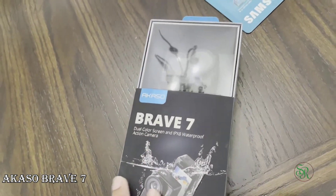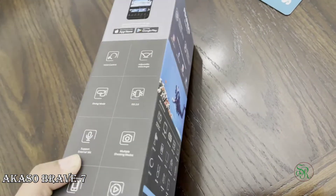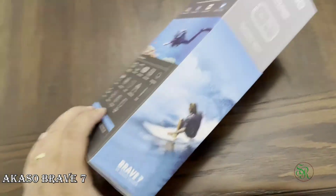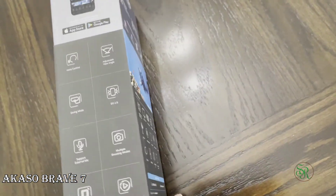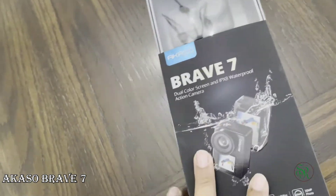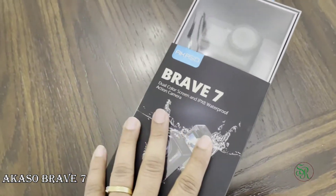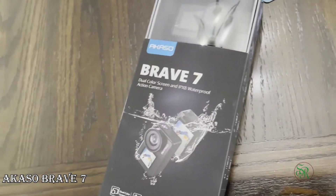On the Akaso Tech website they are selling it with accessories for $169, but they are out of stock — I think that was a good deal. Anyway, this is a good one. I chose this one because I did a lot of research, and I saw that it is cheaper than the GoPro Hero action camera, which is the most popular.